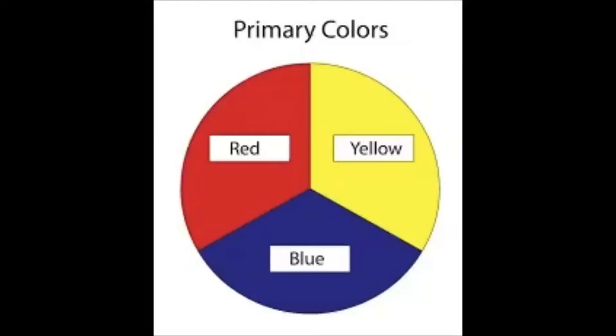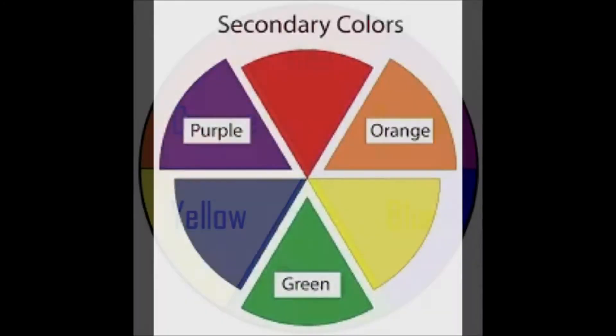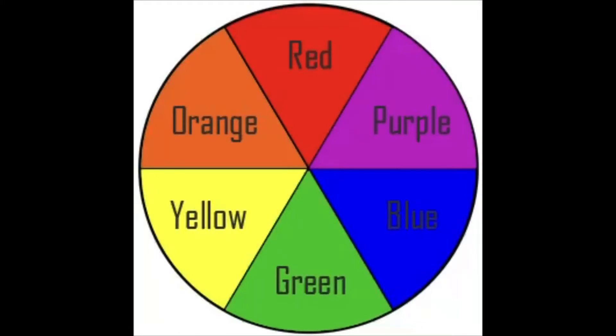In this project, we're going to use the primary colors red, yellow, and blue, and we're going to mix them to make the secondary colors purple, orange, and green. This is what's called a color wheel. Color wheels show you what colors are used to make secondary colors from the primary colors.